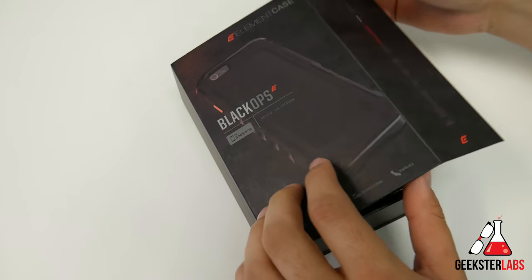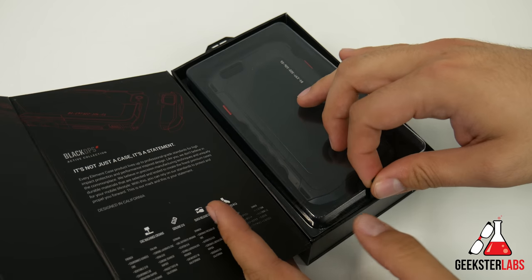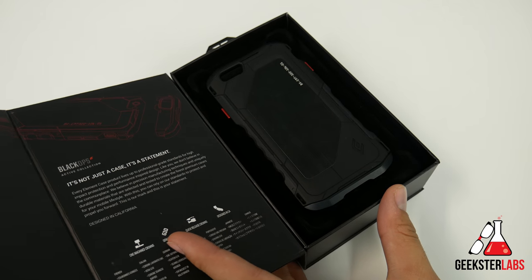So let me go ahead and show you guys what comes inside the box. It's definitely a premium experience when it comes to everything — the packaging and such. There is the case itself.